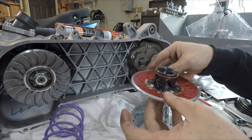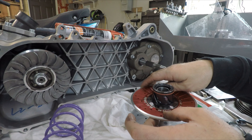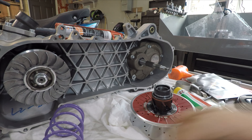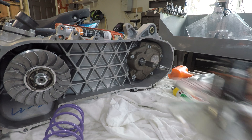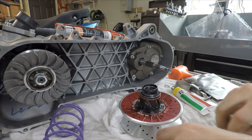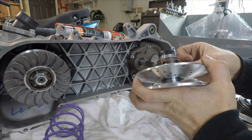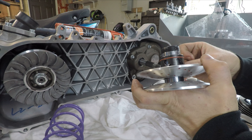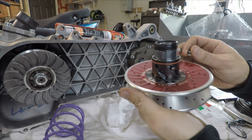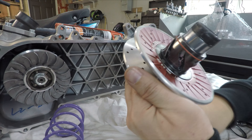Now slide this down. It's real easy to over-grease - if you put a lot in there, even with the seals it will work its way out. From experience: you want enough for nice lubrication, but if you fill it completely, heat and centrifugal force will work against you and it will eventually come out and get on your belt. Just put the minimum amount needed to keep everything lubricated.